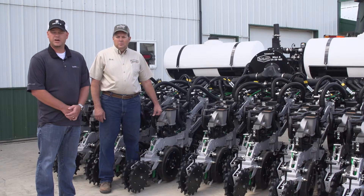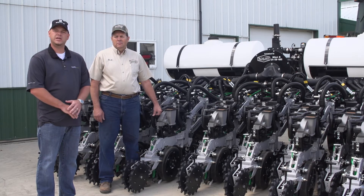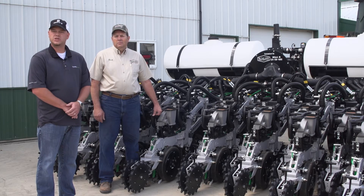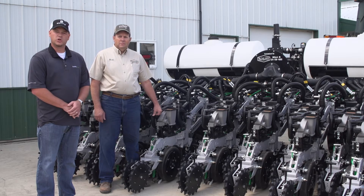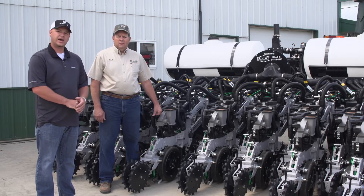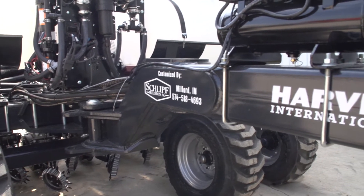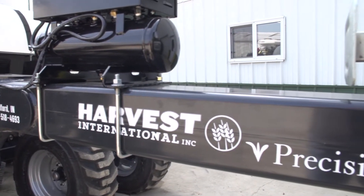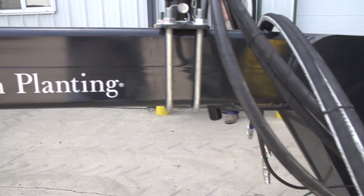What we want to do with this new planter project is take one planter, test all those things, and be able to identify which yield zones and soil types we can really maximize profitability for the farmer in terms of which row spacing to use, which population, which hybrid. That led us here today, and we partnered with Harvest International, Precision Planting, Schliff Precision Ag, Yetter, and Surefire Ag to build this type of planter to do that testing.